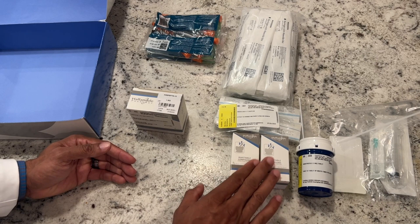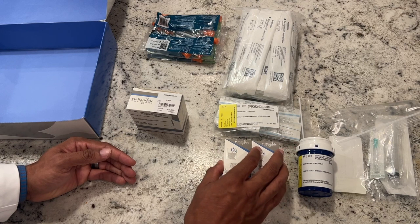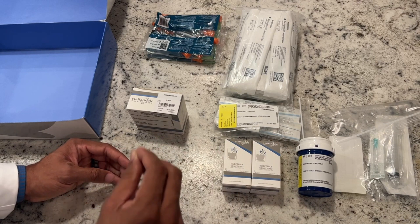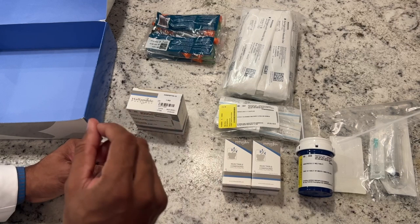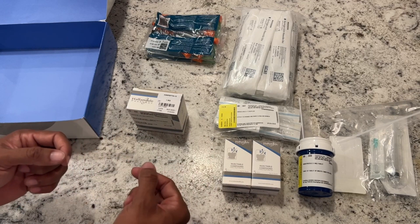The more tools we can have at our disposal, the more performance we can get out of someone. Some people respond better to enclomiphene than gonadorelin. The kisspeptin is basically the one at the beginning of the cascade. I did a whole geek-out session on the differences between all of those that you can check out on my YouTube channel, Real Science with Chris Neal.